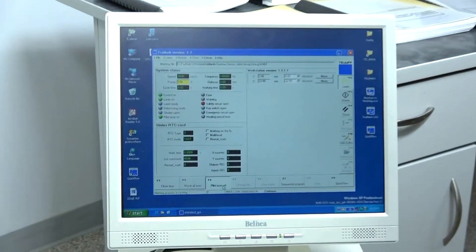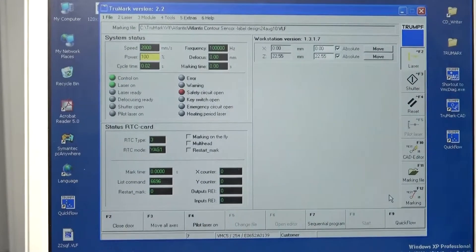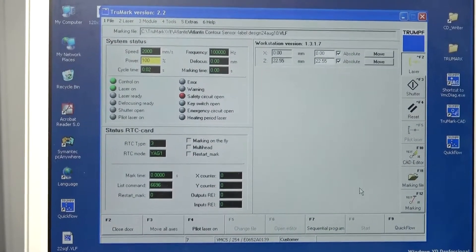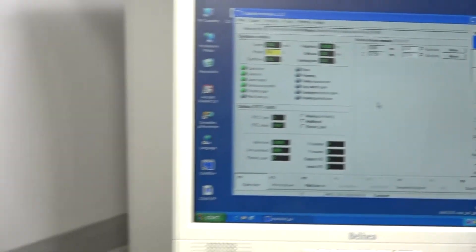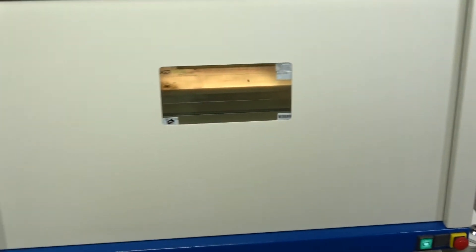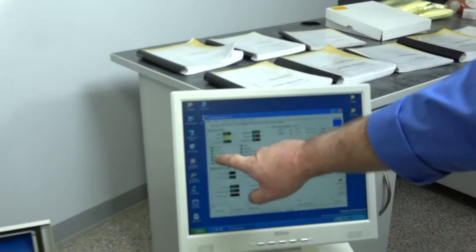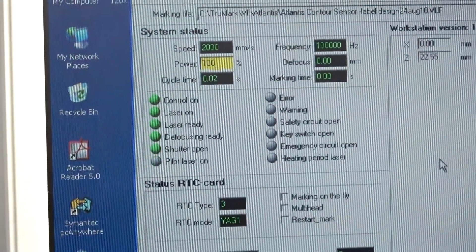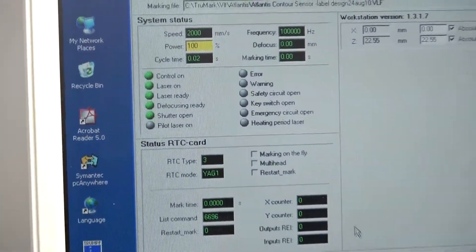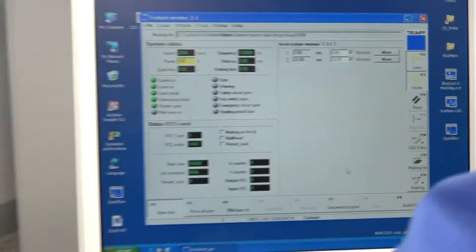I'm going to shut off the pilot laser and close the door. Look — you can see everything is ready to go: laser on, control on, laser is ready, defocusing ready, shutter open. Everything has gone through. The chilling is working and it's all ready to go where you literally just have to push the button.